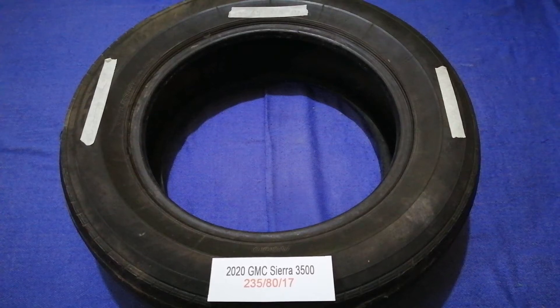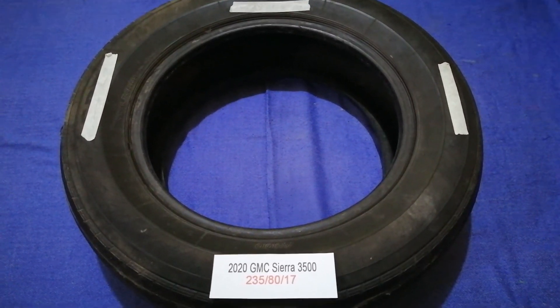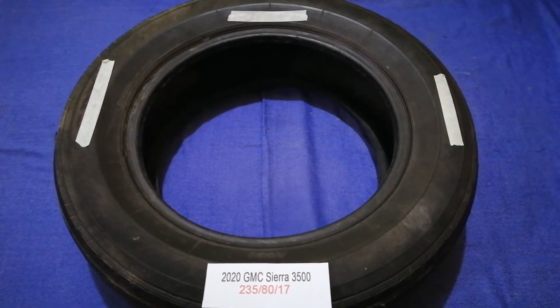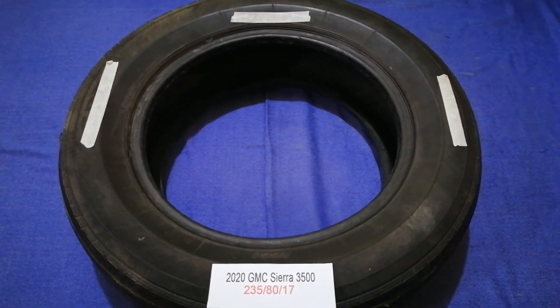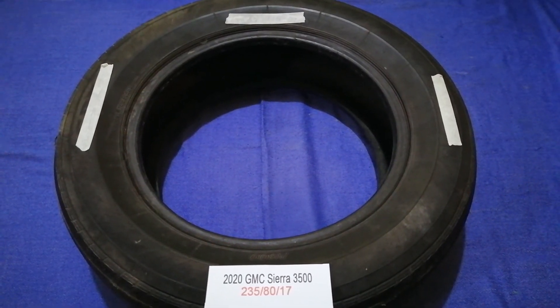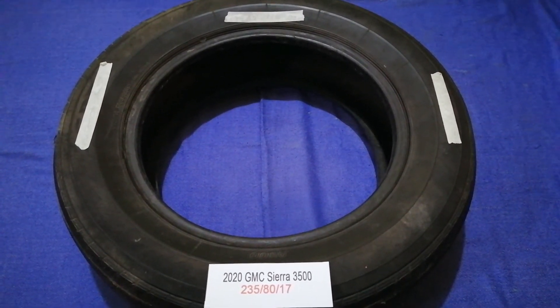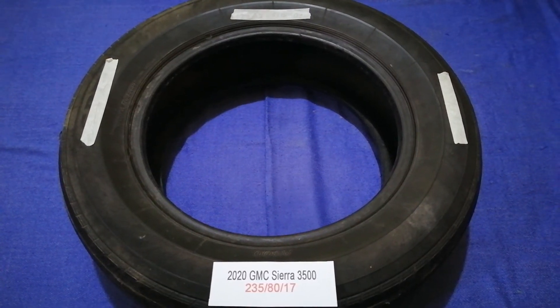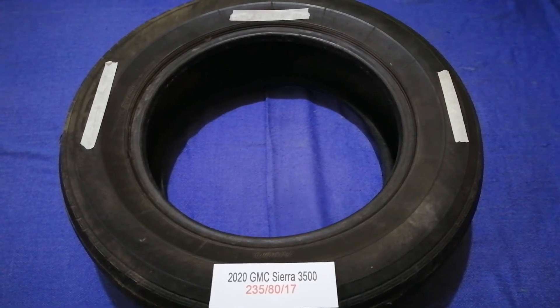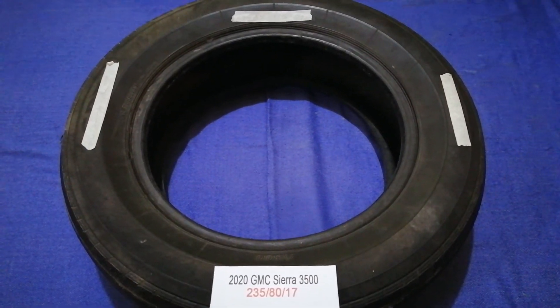So once again, the tire size for the 2020 GMC Sierra G500 is 235/80/17. If you know a cheaper place to buy tires for your car, make sure to leave a comment and let the rest of us know. Don't forget to check the video description for the most recent price. Thank you for watching — please like and subscribe.